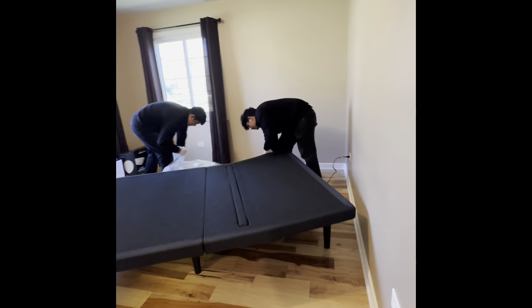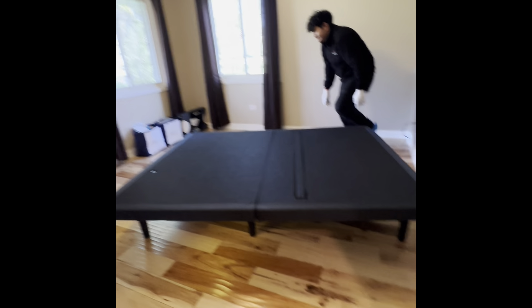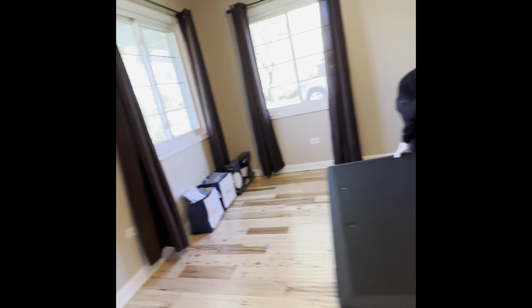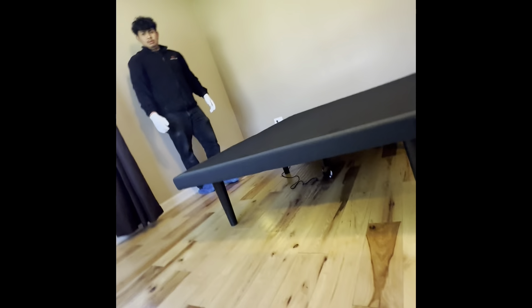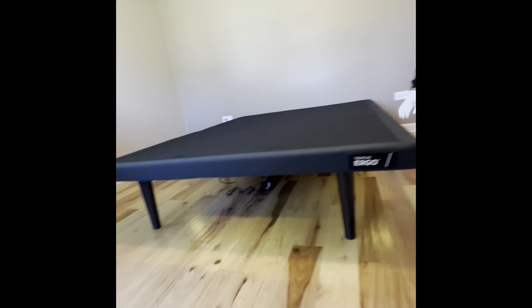It looks smaller than it did in the store — in the store it looked big. With the mattress, it's going to be bigger. Yeah. So that cord just hangs loose underneath like that? Yeah. Okay.